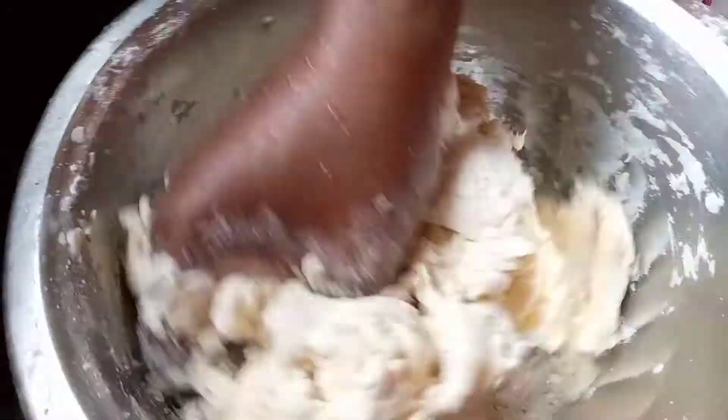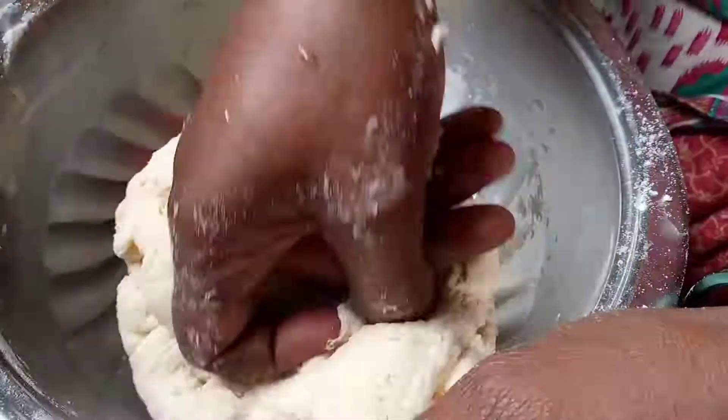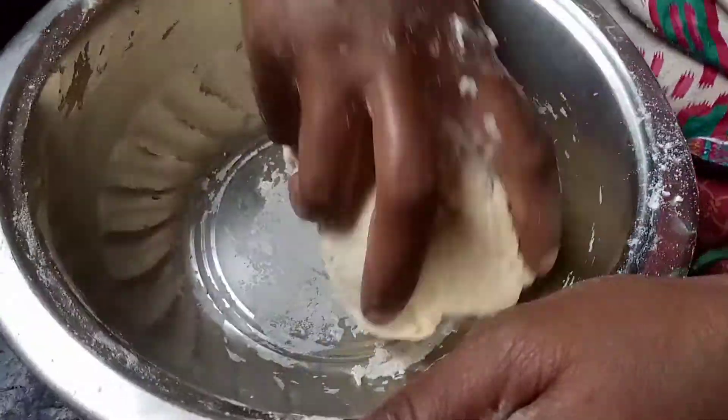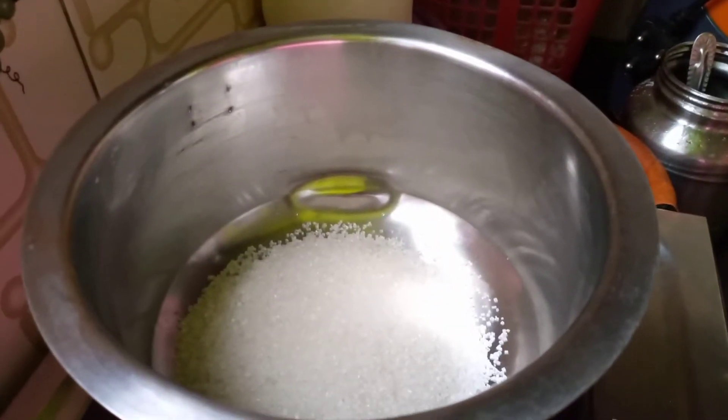After preparing the dough, you should make sure it gets rested for half an hour, so just keep this dough aside after making it a good dough. Now for making the sugar syrup, take a pan and put one glass of sugar and half a glass of water.